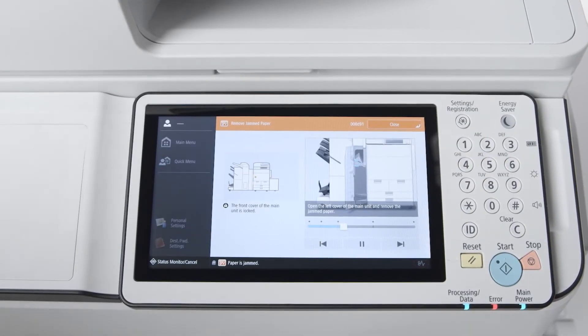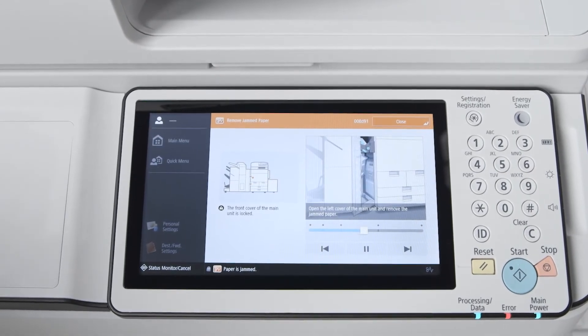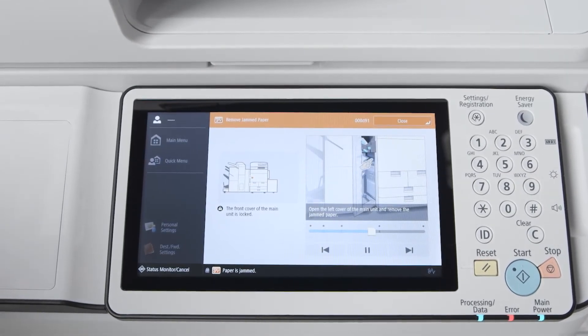When clearing a paper jam, animations provide simple instructions, zooming in and adjusting the angle of the image to easily show where to complete the necessary task.